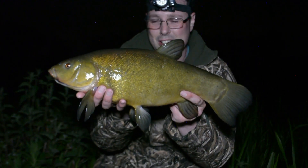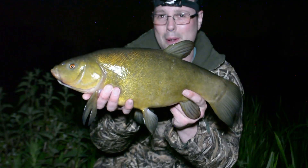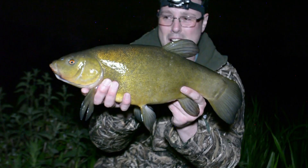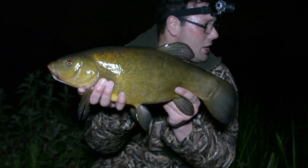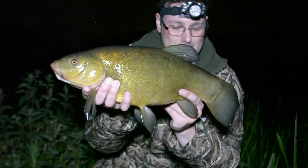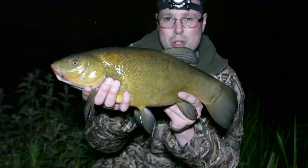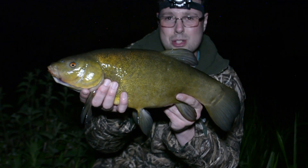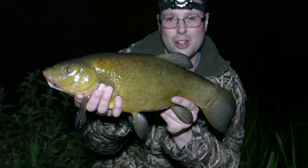Nice tench, put up a great scrap, caught on a couple of wafters. The wind's getting up now as well — I've just heard a couple of bleeps on the other rod, hope that doesn't go off while I'm doing this. Looks like switching to the wafters has produced a good run, which is great. Beautiful fish — let's get this one back and hopefully get a bigger one.